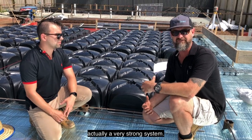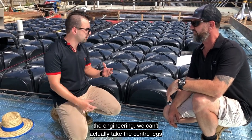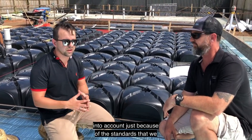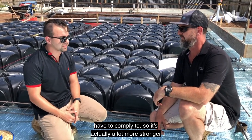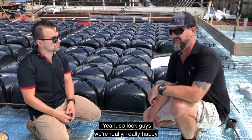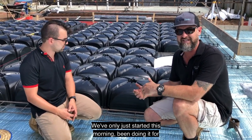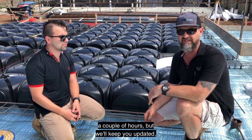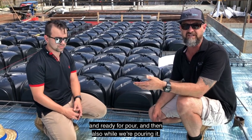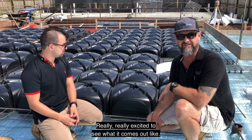So it's actually a very strong system. The interesting thing is when it comes to the engineering, we can't actually take the centre legs into account because of the standards we have to comply with — so it's actually a lot stronger than what we're allowed to design with. Look guys, we're really happy with the product so far. We've only just started this morning, been doing it for a couple of hours, but we'll keep you updated. We'll give you another video once the slab is prepped and ready for pour, and also while we're pouring it.